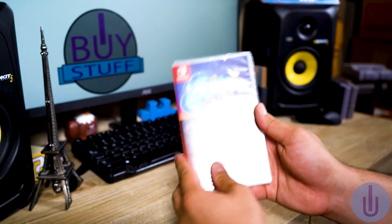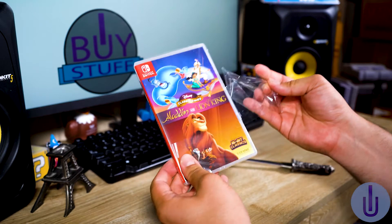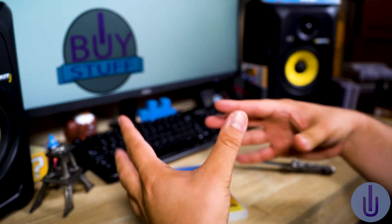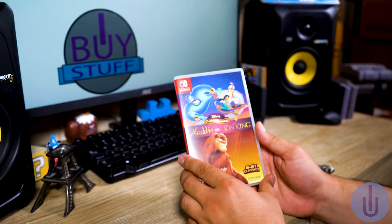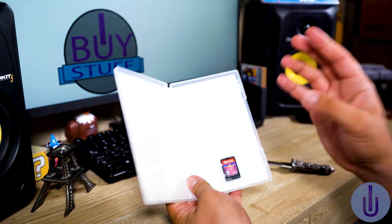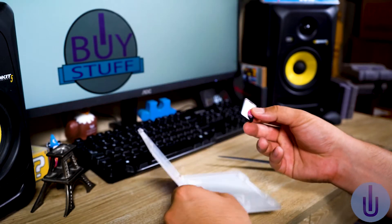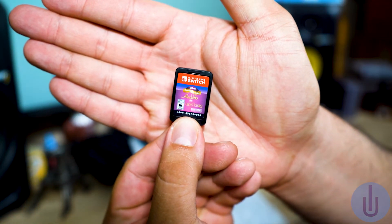I haven't played these games in years. I really love the Aladdin game — there was a part that was really hard with the lava inside a cave where you were on your magic carpet. There's a little vent in here. No manual, which I was hoping for just for old time's sake, but just the cartridge — a good old cartridge right here, Disney Classics: Aladdin.